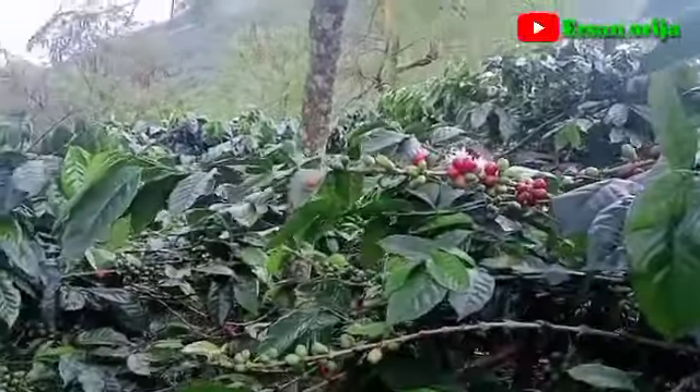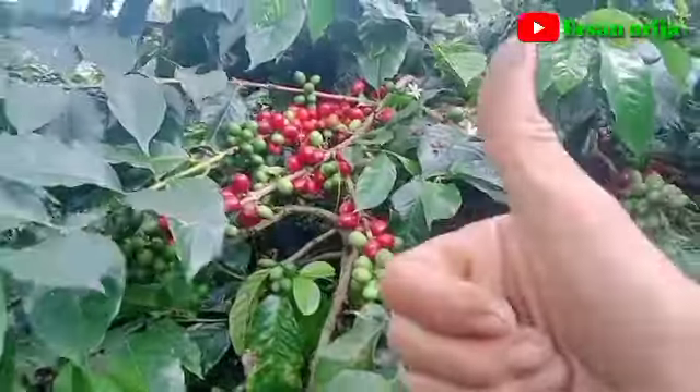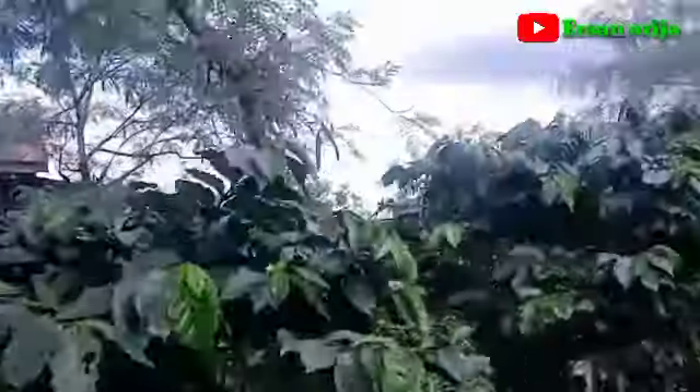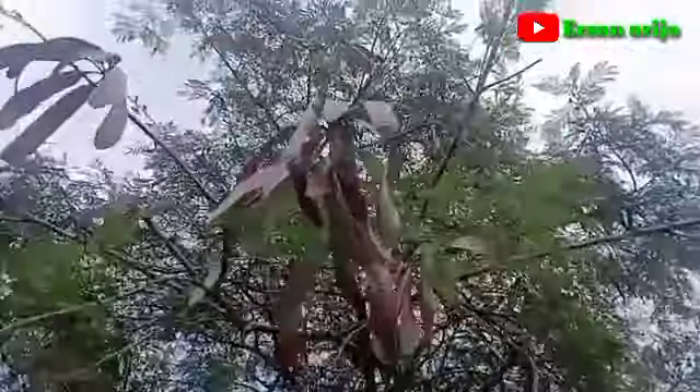Ini kopinya seperti ini. Kopi Arabica Kayu super. Kucuk hijau guys. Seperti itu, pelindungnya ya guys. Keluannya seperti ini.